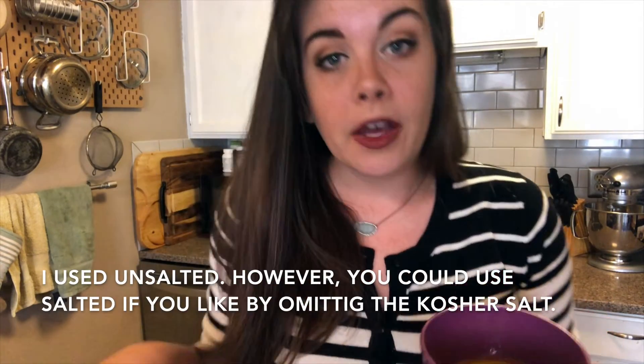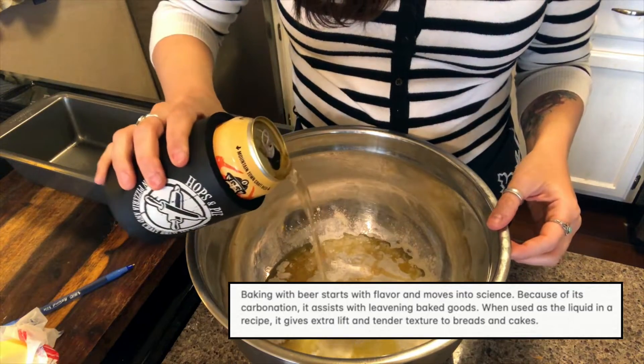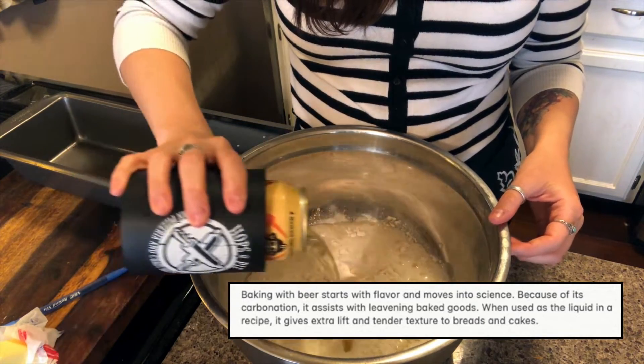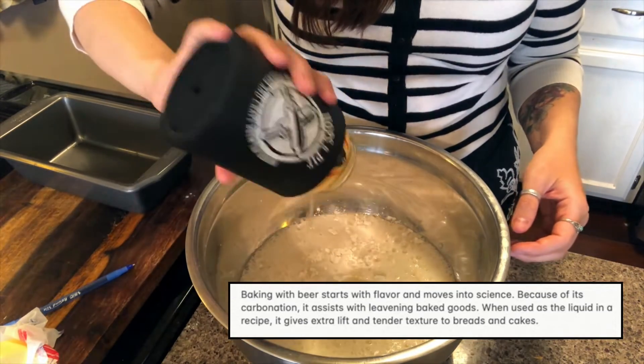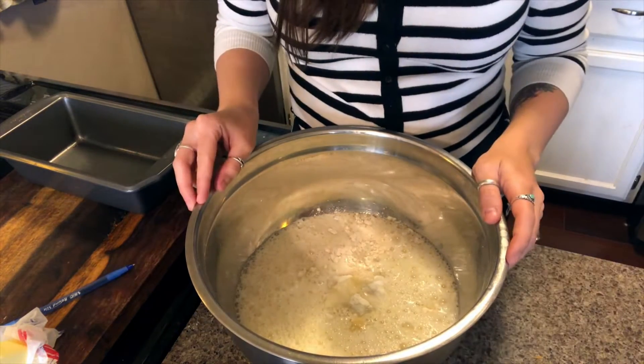I have melted a half cup of butter, or one stick. We're going to add half of this to our batter, and then the other half we're going to pour over the top while it's baking. And then before you drink the whole thing, add the whole can of beer — 12 ounces of beer to your bread batter. It doesn't have to be a specific temperature, but it helps if it's close to room temperature.